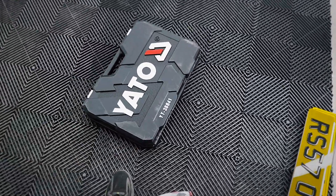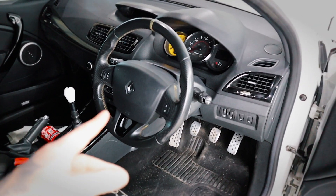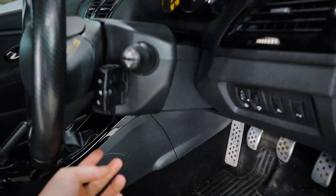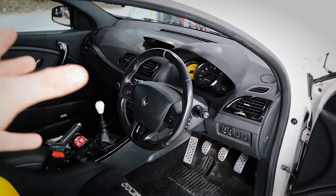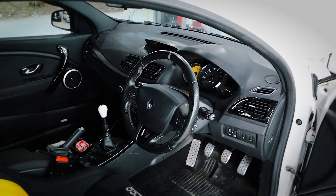Disconnect the battery. And before you do — on these Meganes, make sure you turn the steering wheel about 90 degrees, because it's actually on the bottom, exactly the same as a Clio. They are a bit of a pain to get these airbags out. So turn the steering wheel around 90 degrees and then disconnect the battery after that.